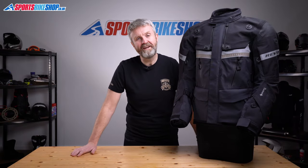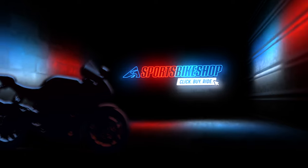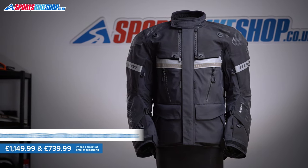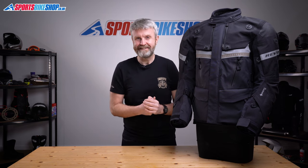Hi, I'm Tony, welcome to Sports Bike Shop's video about the RevIt Dominator 3 Gore-Tex jacket and trousers. This new jacket and trousers combination from RevIt is a serious piece of kit for riders who are really serious about their riding. It's made from premium materials throughout with a three-layer Gore-Tex Pro laminated outer shell for tip-top waterproofing performance.